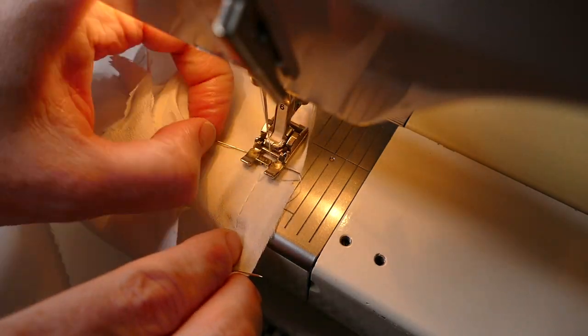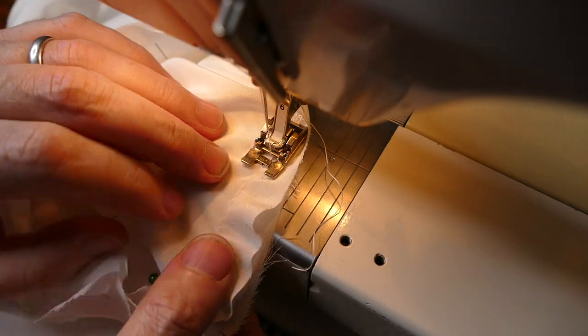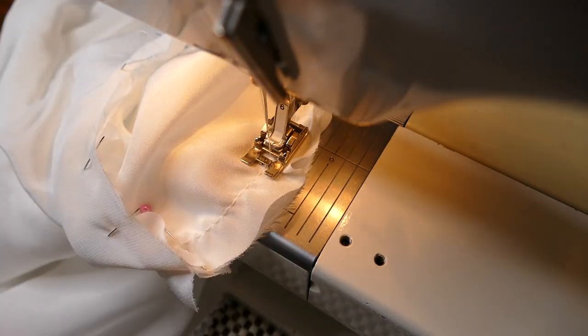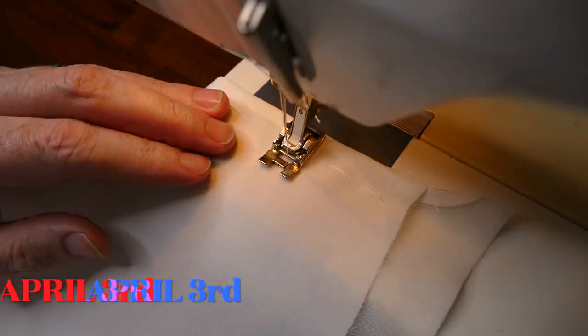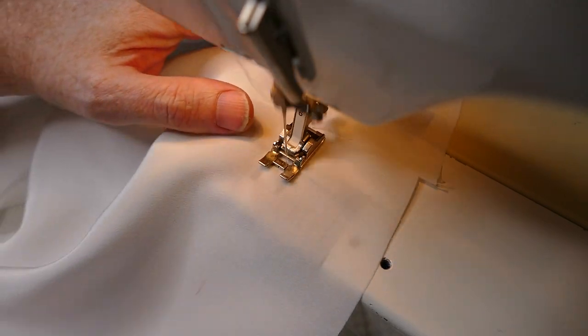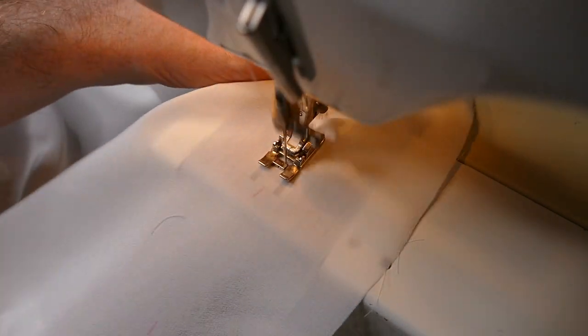Here you can see me sewing in the sleeves. The construction is nearly over now. The waist on these blouses is gathered and then attached to a Petersham waistband on the inside, which you'll see me doing in a second.